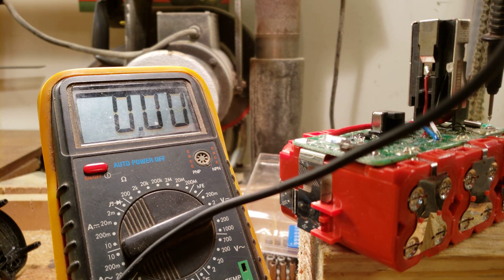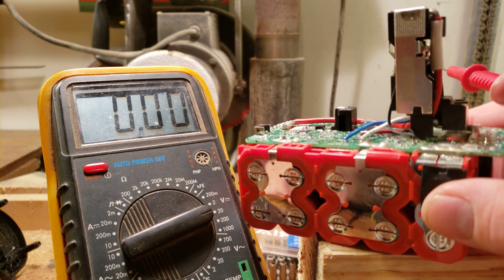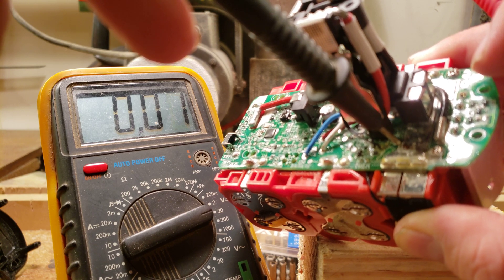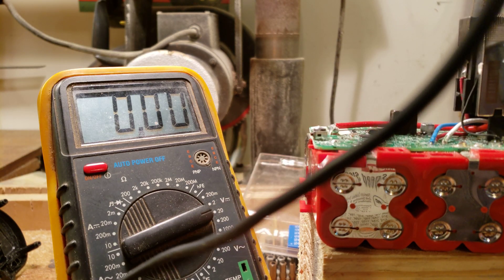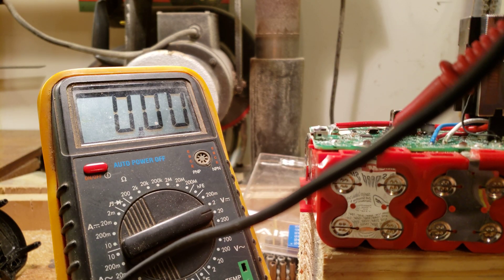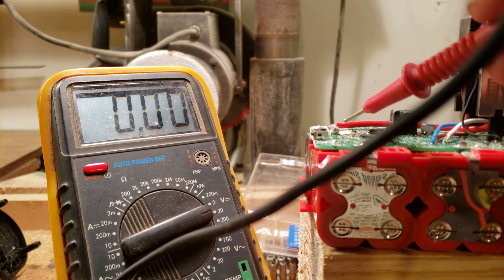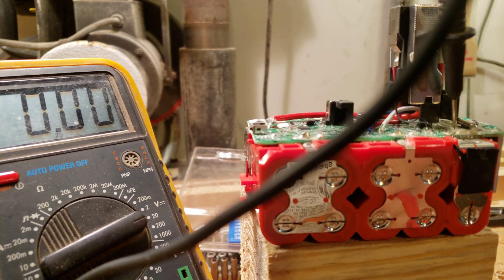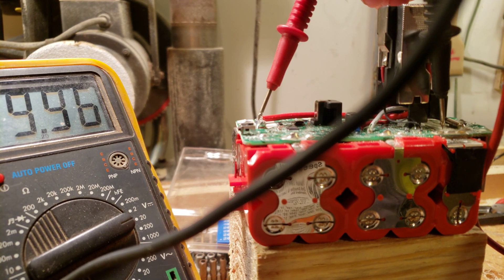If I put my negative on — I don't know what to call it — this pad here, and we've got to scratch some of the coating off, we're going to get 15-point, almost 16 volts. If we do it from our positive terminal while keeping the negative where it was, we start reading at 19.96 volts.